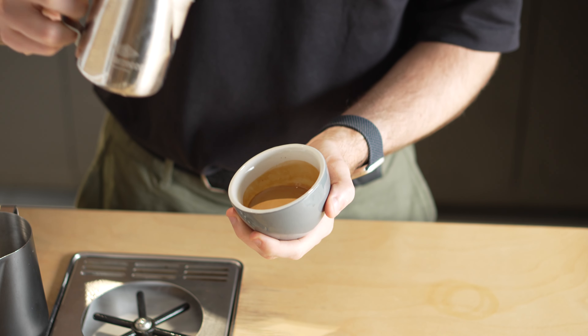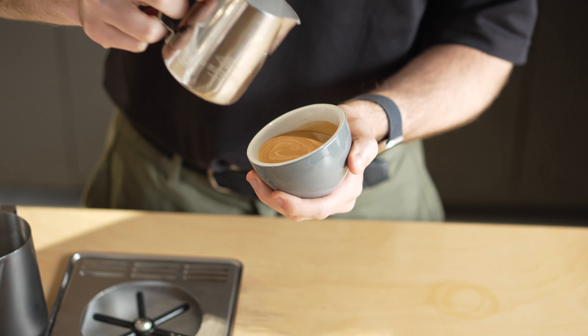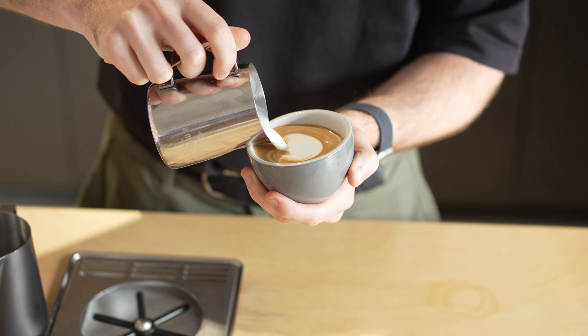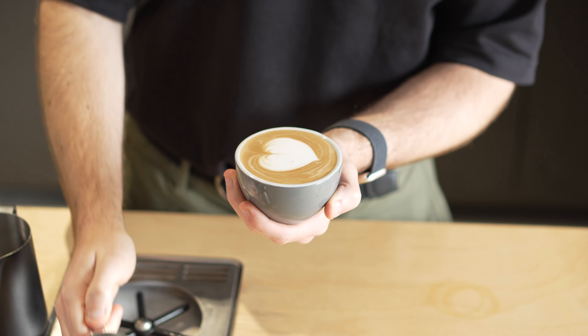One more time in a smaller mug: set the base two thirds of the way up, then drop in a third of the way from the edge in one continuous pour, then lift and cut through. And that is how you pour a heart.